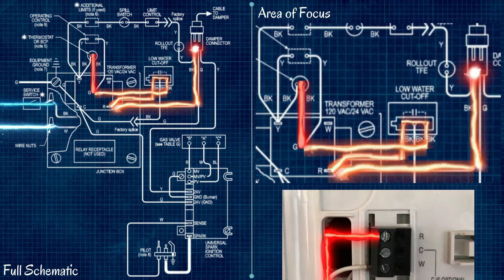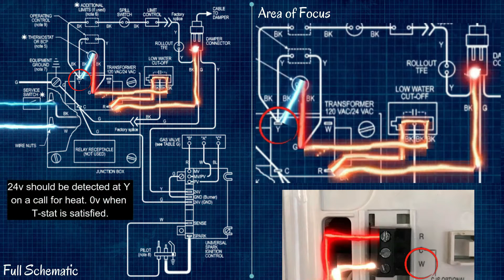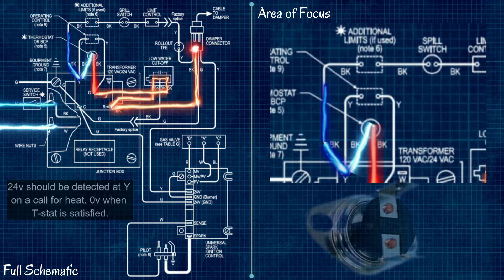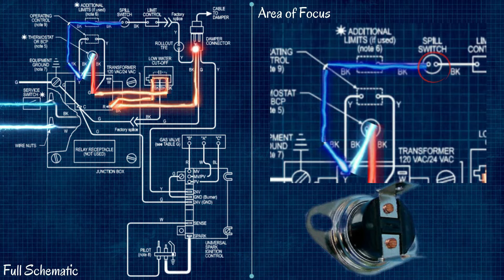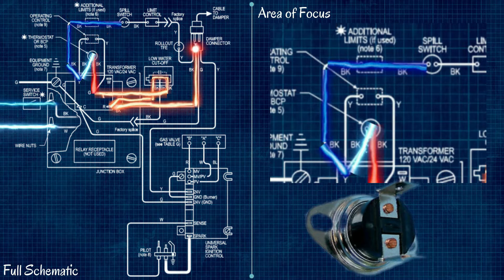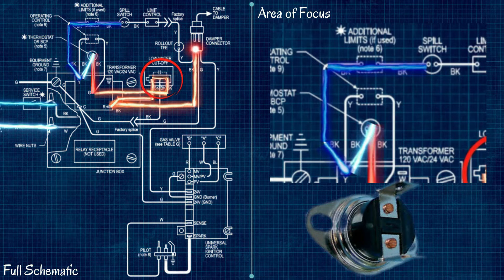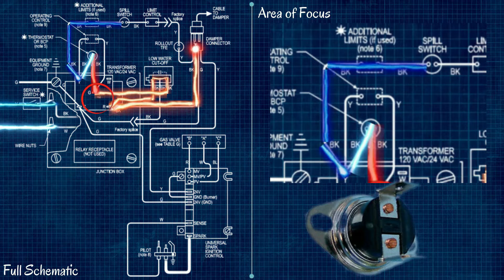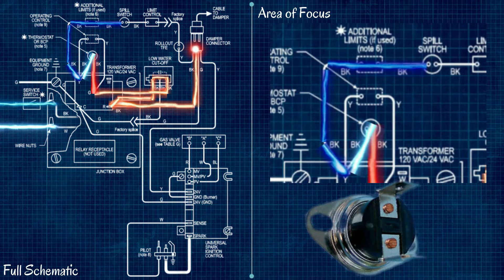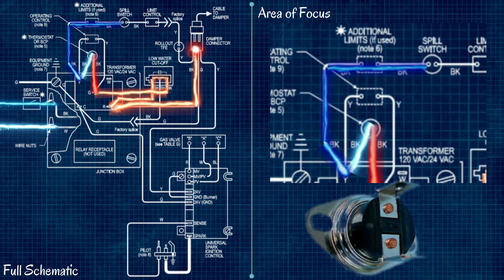From the thermostat, a call for heat sends the signal from the W terminal on the thermostat down to the Y terminal on the transformer. The next item in the circuit is our spill switch. You might see additional limits on a schematic, and the low water cutoff might be wired differently on some boilers, so it's always good to check the schematics to see where items are actually located so you can go through step by step and diagnose problems.